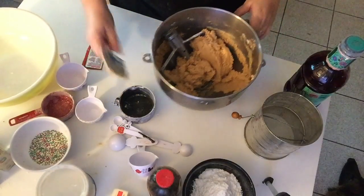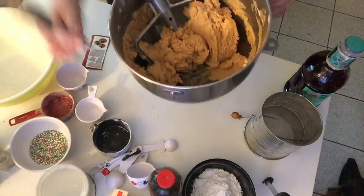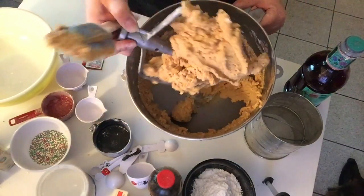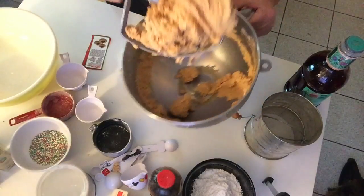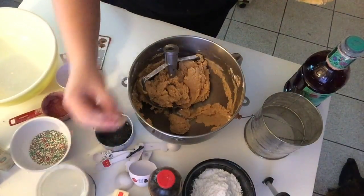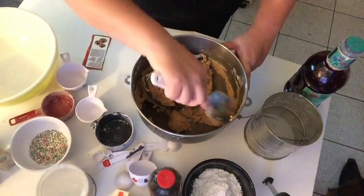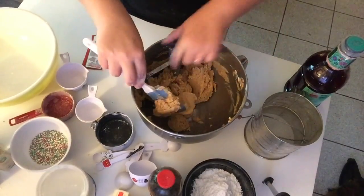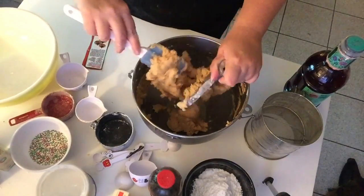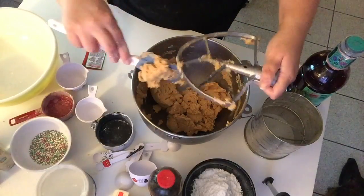I've added the dry ingredients, and this is what you want to see — the dough actually pulling away from the mixer, which tells you it's the exact consistency. I'm going to get this off the beater and that should be the perfect texture.